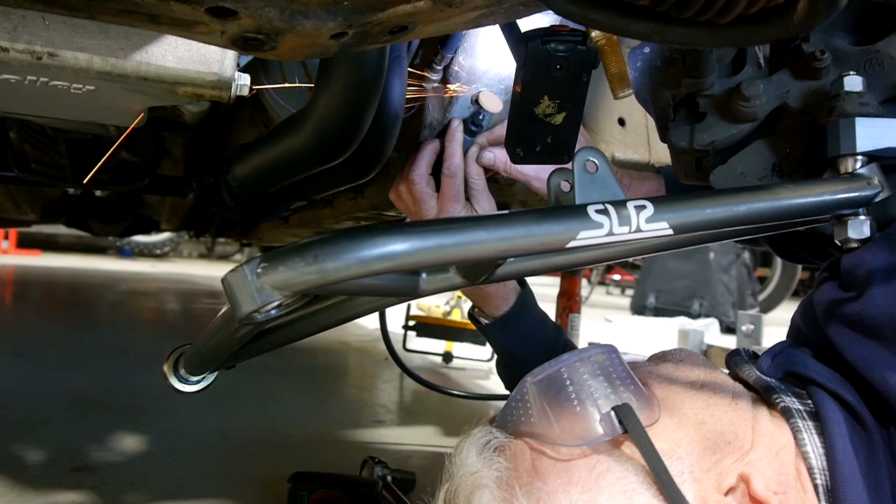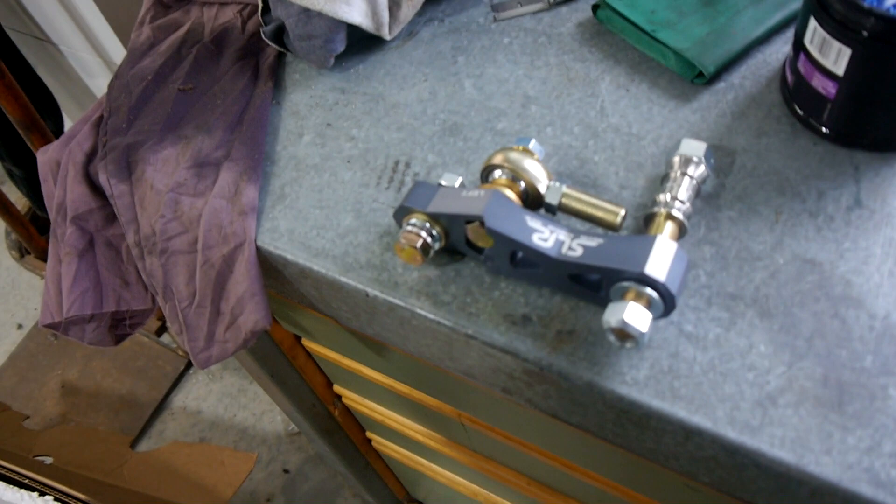Now I've got the arms on, it's time to put the bits that bolt to the bottom of the knuckle on — which are these bits here. They've got to bolt to the bottom of the knuckle and then to the lower control arm. I'll have to put some shims in or something like that, and reread the instructions, but it should be pretty simple I think.